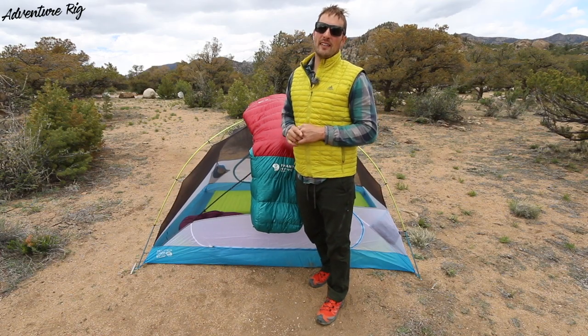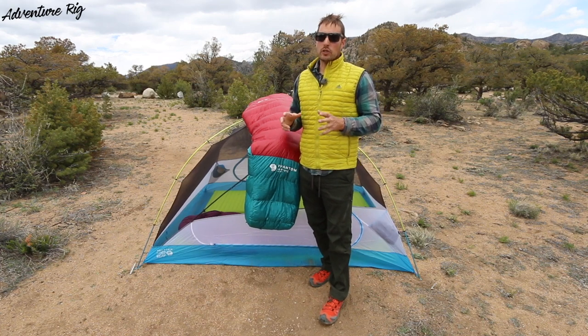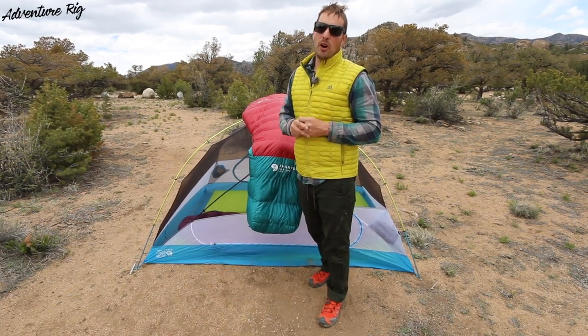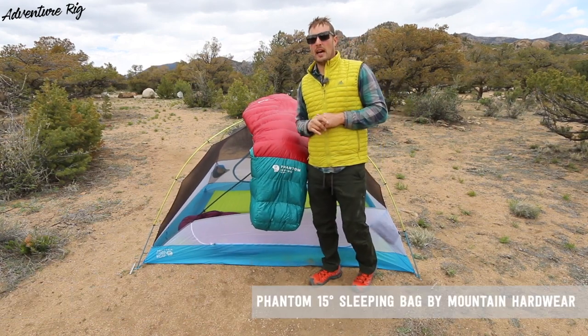Hi, I'm Tyson with Adventure Rig, here on a little bit of a windy and chilly afternoon in Colorado. What's even colder are the nights. Luckily, Mountain Hardware has me covered with the Phantom 15 Down Sleeping Bag.